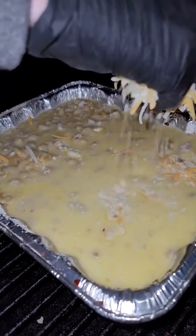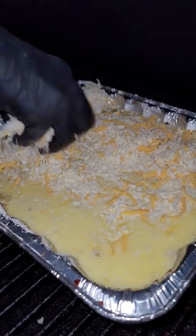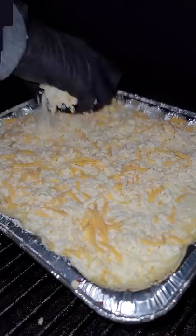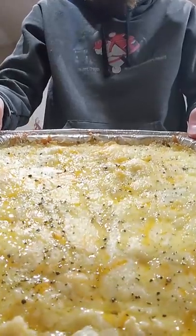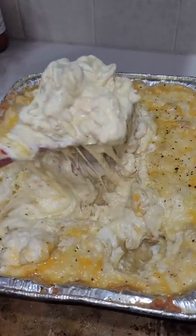Throw it on a smoker or oven for 10 minutes before you put the topping on. Make sure you mix it up really good before you put the topping on. Throw the cheese layer on top of it. Cook it for another 30 to 40 minutes at 350. Put some cracked pepper and some salty flakes on top.